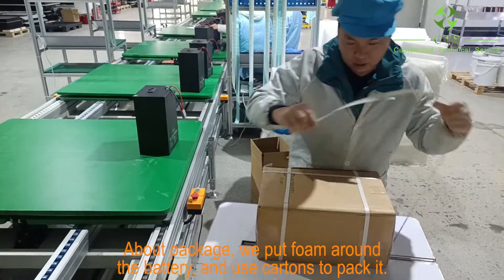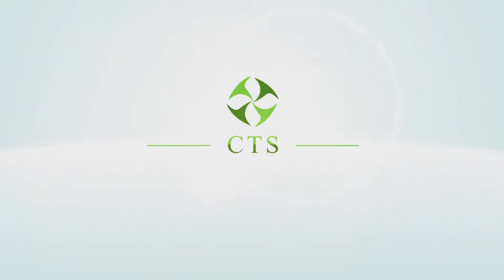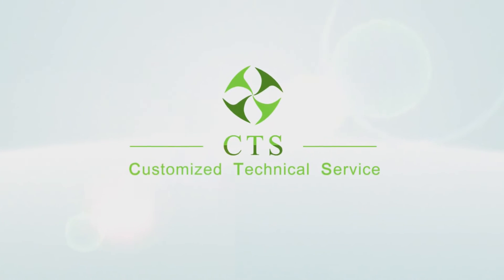Regarding packaging, we put foam around the battery and use cartons to pack it. Please feel free to contact us if you have any inquiry.